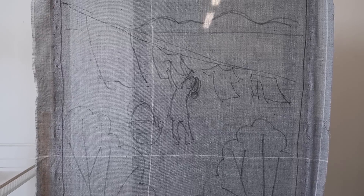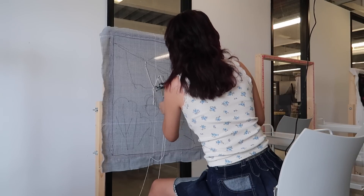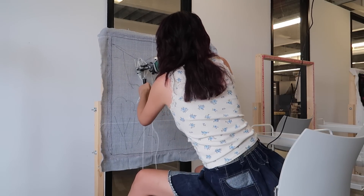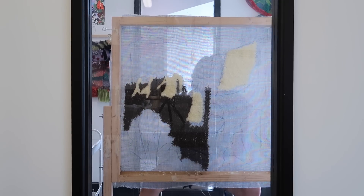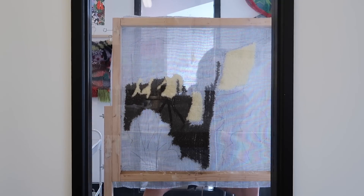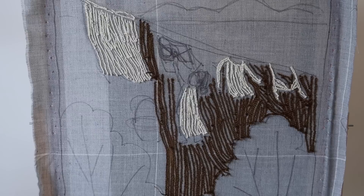Is anyone else obsessed with hanging laundry? Because I am, and I'm gonna make a tufting piece out of it. So I'm just tufting the white parts of the cloth, and I kind of want it to be muted in colors, but I'm not sure what the girl's dress is gonna be — it might be red or something. This is how far I've got today and I think I'm going to call it a day — my arms are so tired.